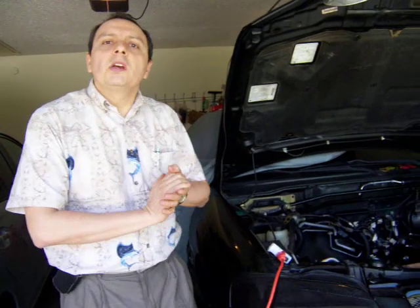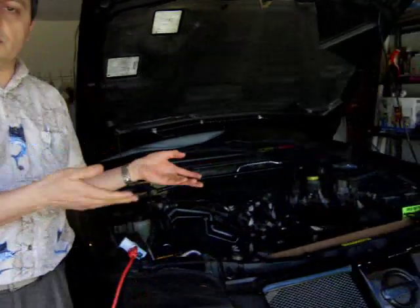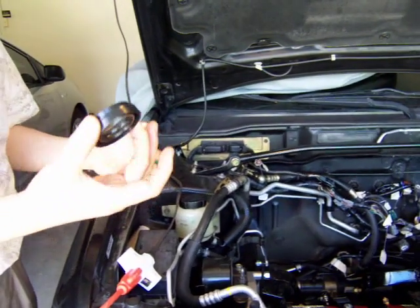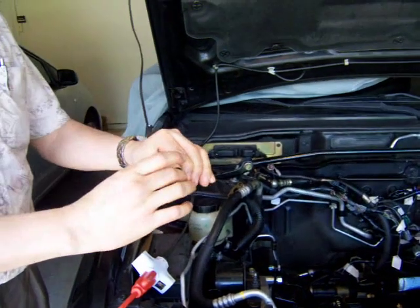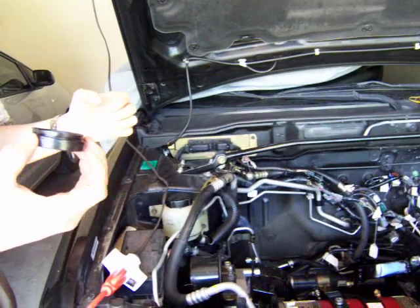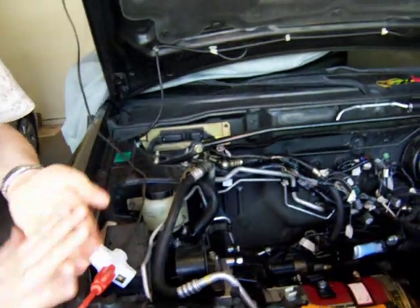On the car, I changed the transmission oil and had to replace one of the seals. Apparently the left and right seals are not the same, and when I bought new seals they sold me the same for both sides. I had to go find the correct right seal, which is quite difficult to find — the left side is easy to find while the right side is very difficult — but I found it and replaced it.